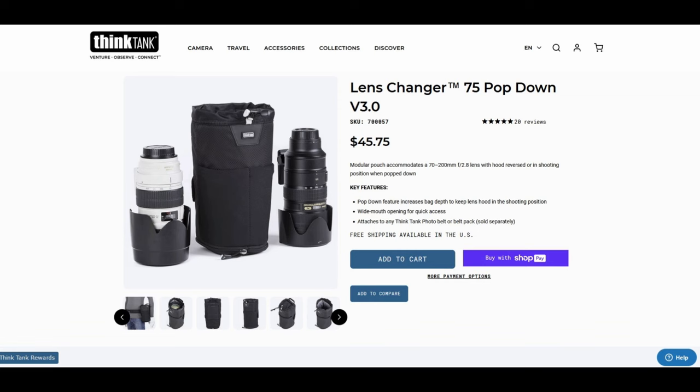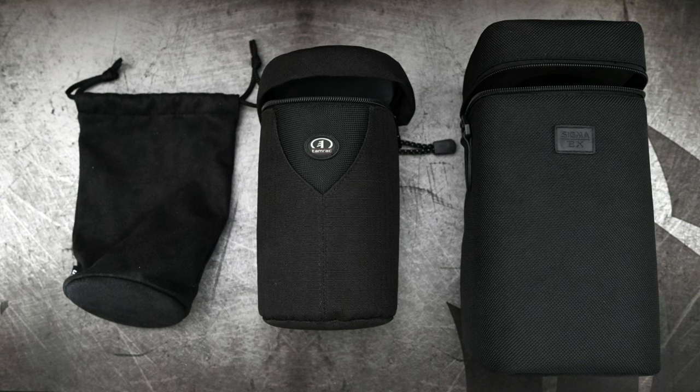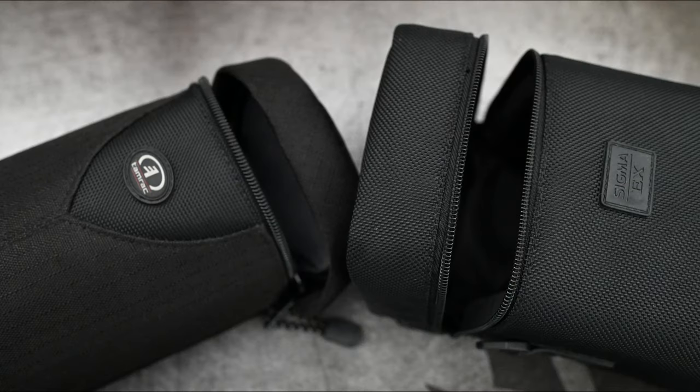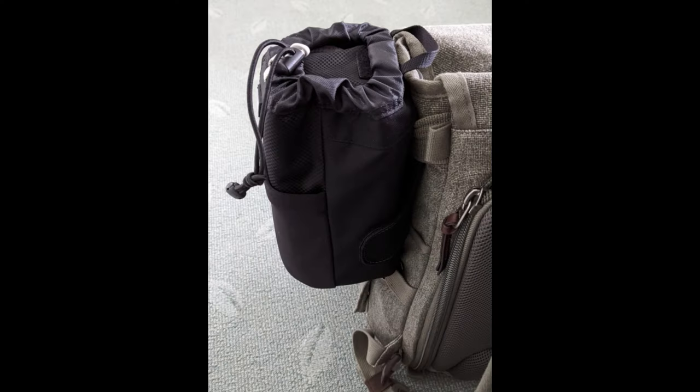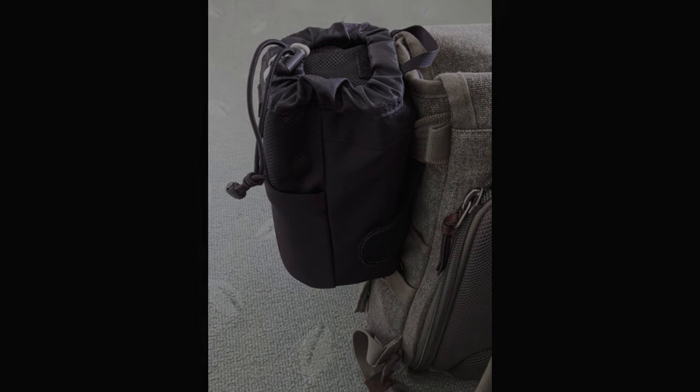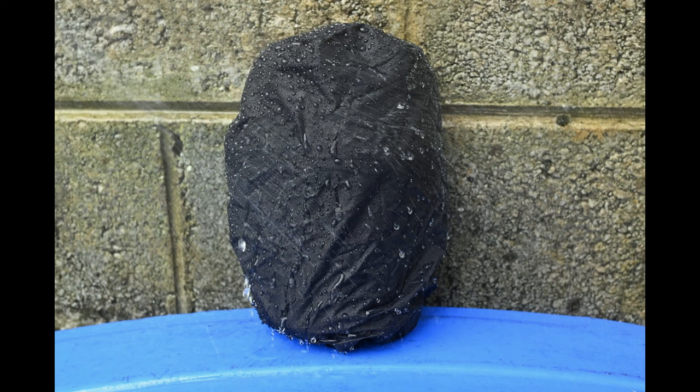If you need a larger one, the next size up is the 75 Pop Down. Think Tank do have a chart, so I'll put that on screen for you to give you an idea of which ones fit different lenses. I'm trying to consolidate my lens cases — I do appreciate that Sigma give you a lens case with their lenses, but they are pretty bulky. The drawstring one is a Nikon one and they're okay for storage, but not ideal for serious lens protection. The main reason I got this was to attach it to my bag when I need to carry extra equipment and have used up all my space inside.